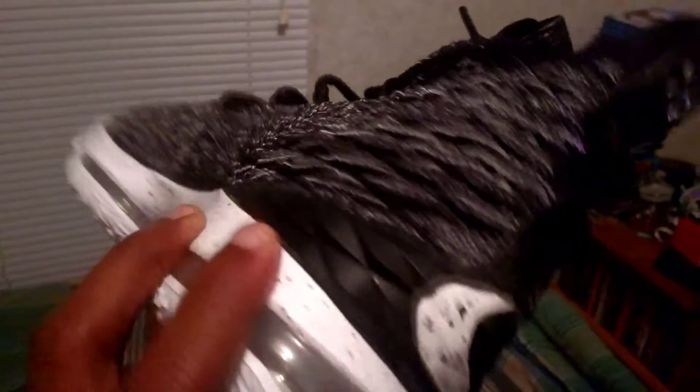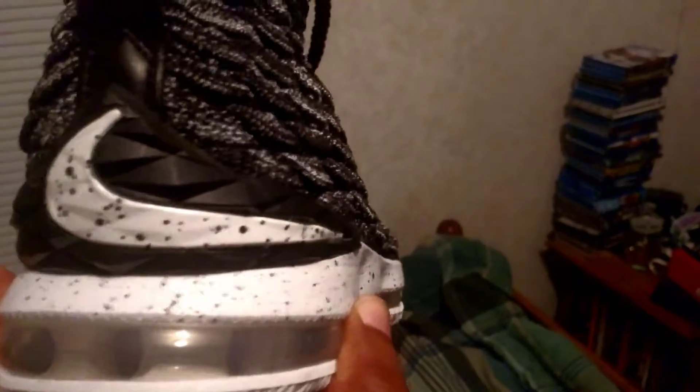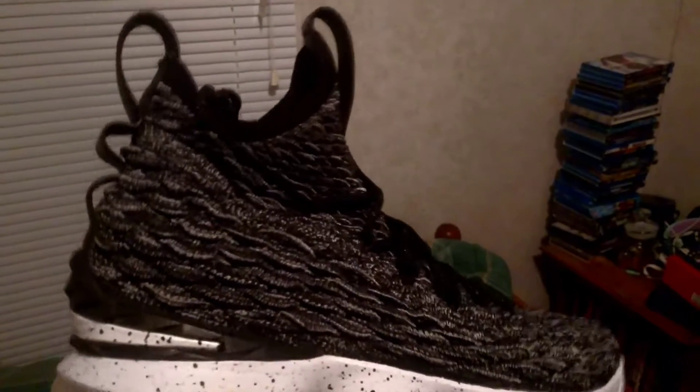Y'all can already pretty much guess what these are — this is the Ashes colorway. Oh my goodness LeBron, the concept that you put into the shoe was fantastic. This is the Ashes colorway. These are very different from the 14. It's got the Nike swoosh in the back with the little specs, they got the fly net going up on the side of the shoe — that's dope right there. I love that, and a little signature right there.